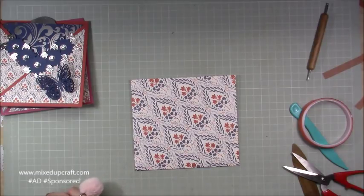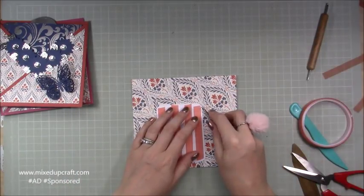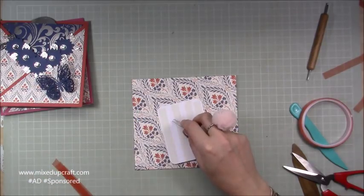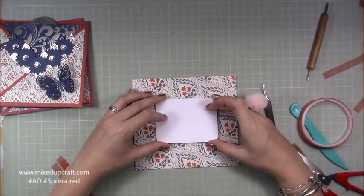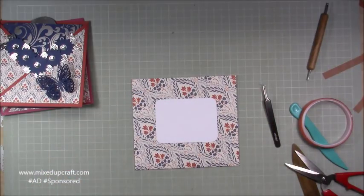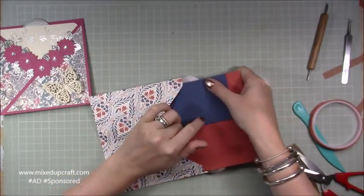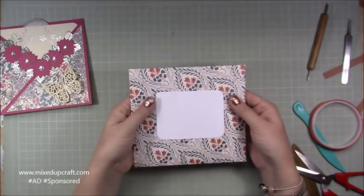I also have a piece of card already prepared — 4 by 3 — to stick over the top so you can write who it's to. If posting this, I'd put it inside a brown envelope just to protect it. You only really need to put the person's name on it if you're hand delivering. Grab the envelope and pop the card in — this is the 6 and a half inch length, that's the 6 inch — and it all folds up nicely.